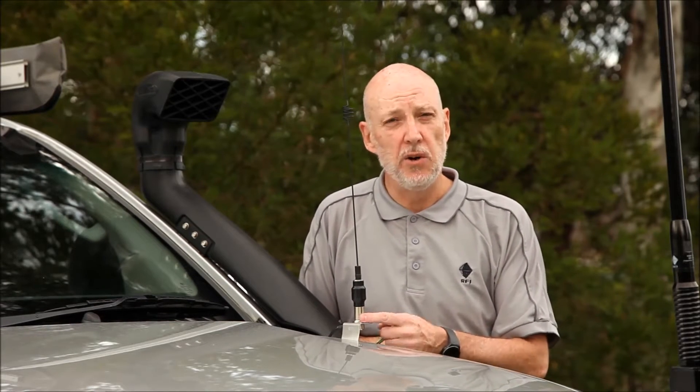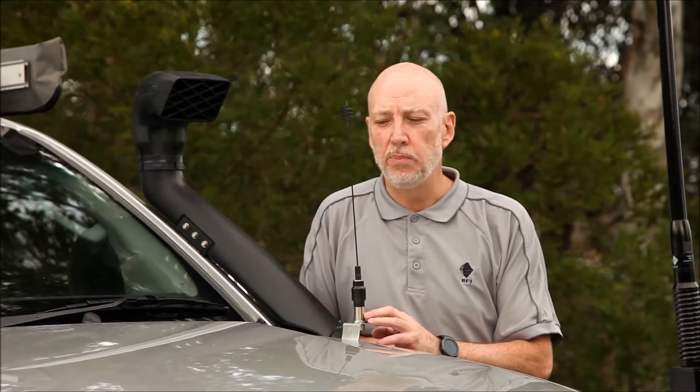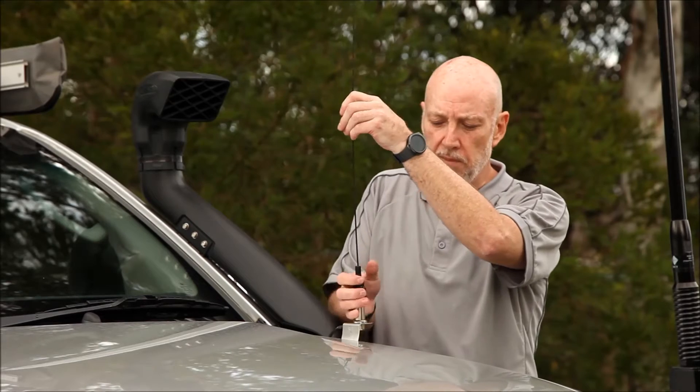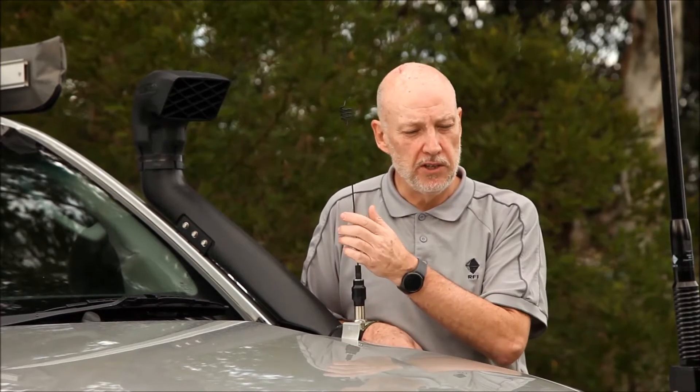The first antenna, which has only gone on recently, is the CD63 — 6 dBi of gain. Great little performer. You can see it's got a highly flexible whip and I can unscrew it from the base if I need to. So it's a great antenna, performs well, and the guys that have been in the radio industry for many years just love this product, the CD63.